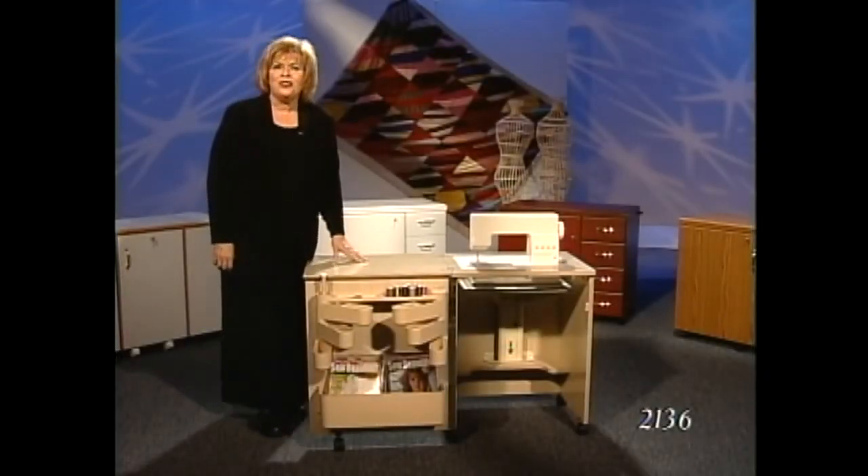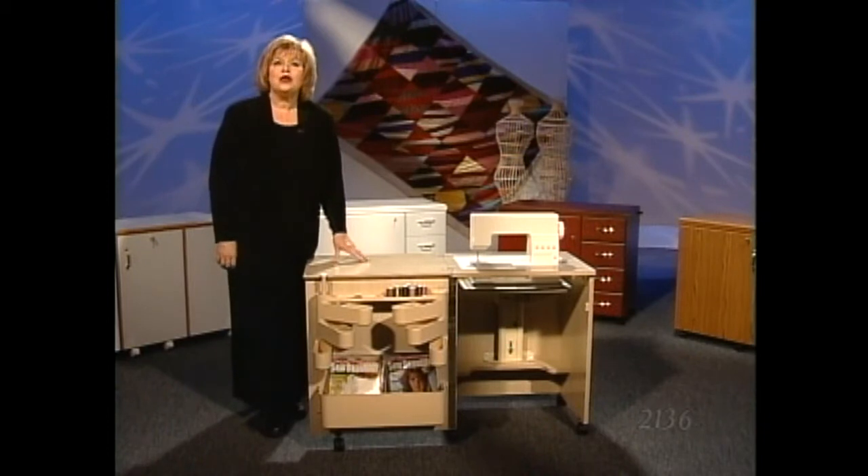This is model 2136. It is the same as 2156 without the drawers. It is the perfect cabinet for a limited space.